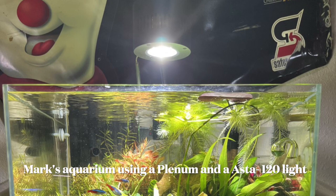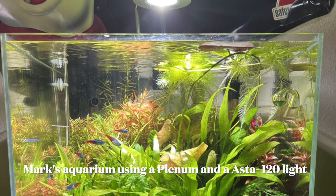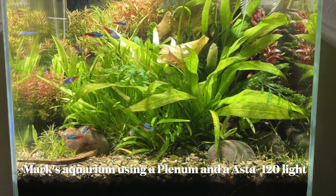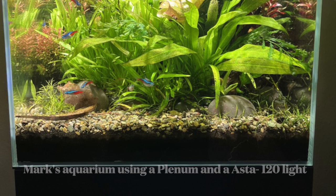Before we get into the video, I want to show you a couple of people's tanks. Here's an Asta 120 light over Mark's aquarium — he sent it to me and the very first words he said were 'loving this light.' He has a jungle tank and it's doing great, which is good information for other hobbyists to see that this is a nice light for the price.